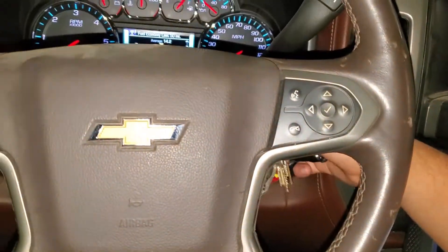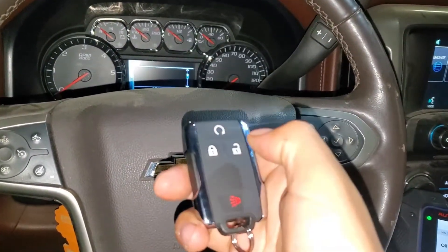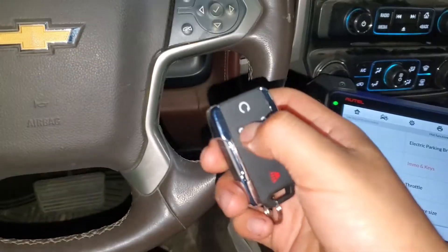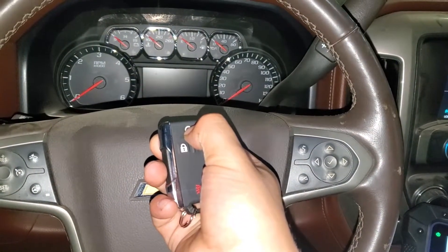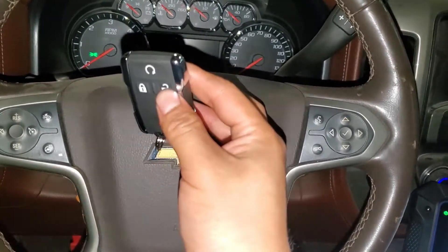We close out and select to see if it's programmed. As you can see, it's already programmed and it's ready.